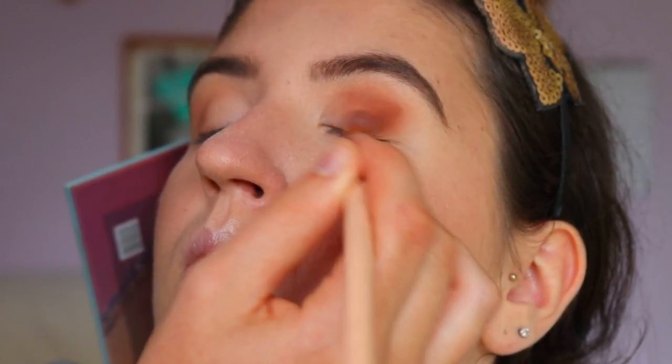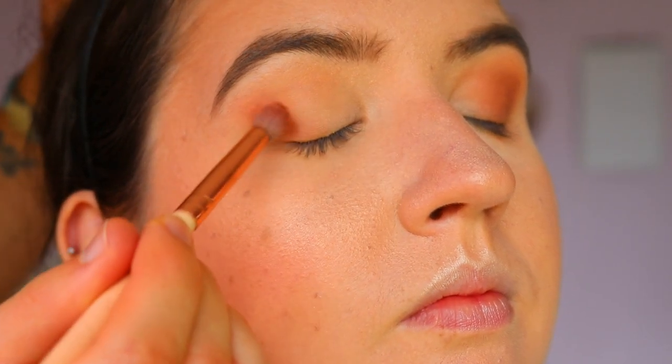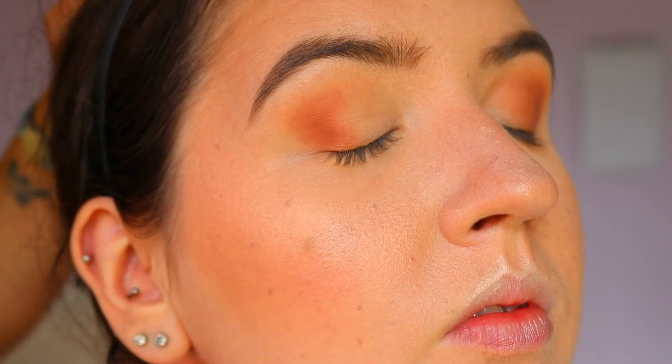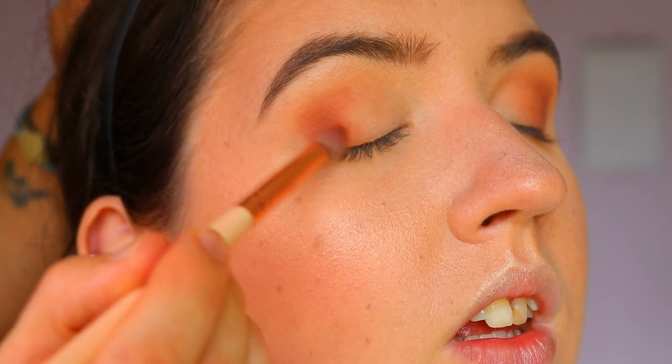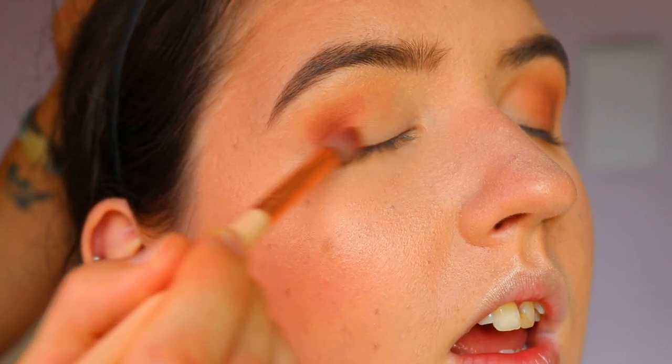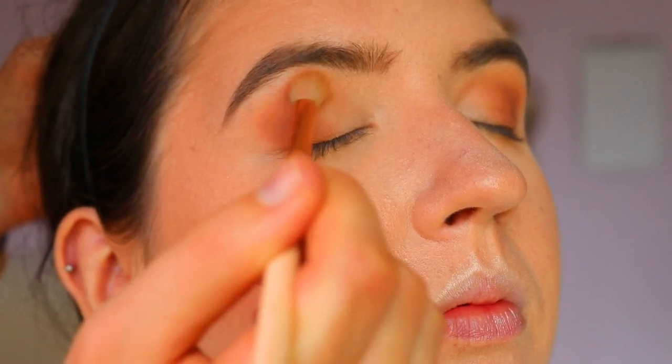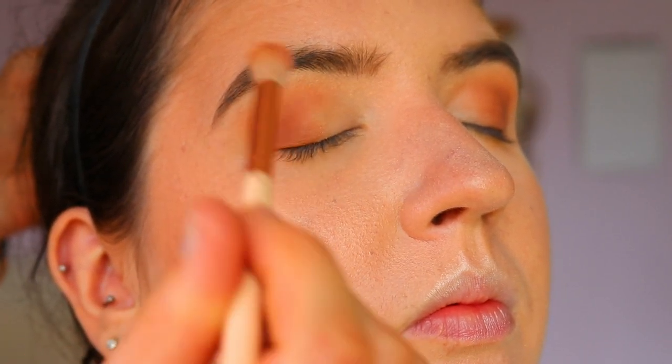For the next shade, I'm taking a deeper warm brown and on a petite crease brush, applying this on her outer V and through the crease. I'm following that upward angle — always starting just before the outer corner where her lashes are, then buffing up towards the brow bone. This cheats the eye shape, actually creating a more upward, lifted eye.